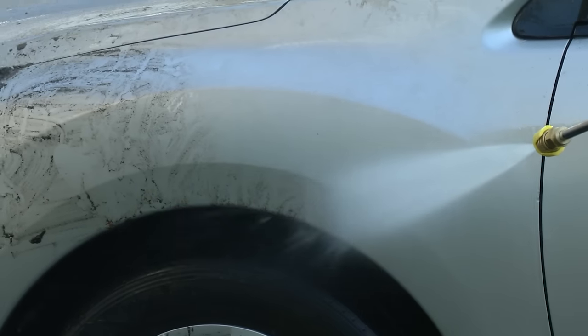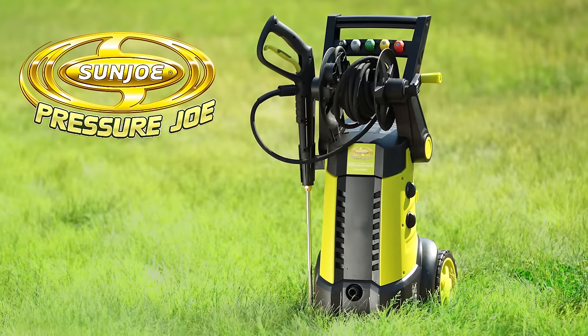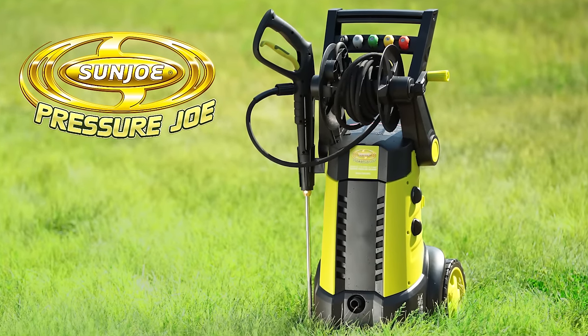Tackle your toughest cleaning tasks and spray your way to a greener, cleaner yard and home with the Pressure Joe SPX 3001 Electric Pressure Washer from Sun Joe.